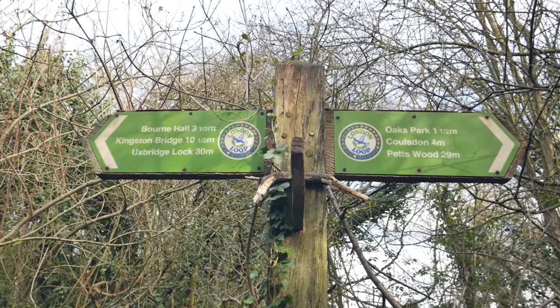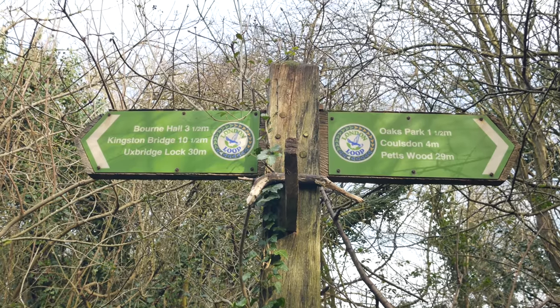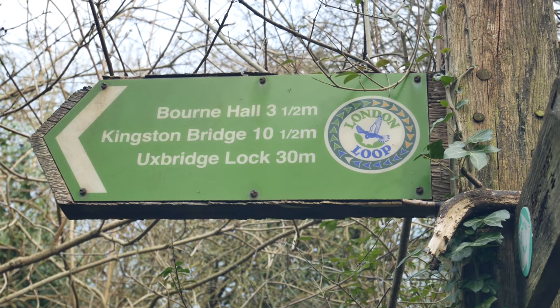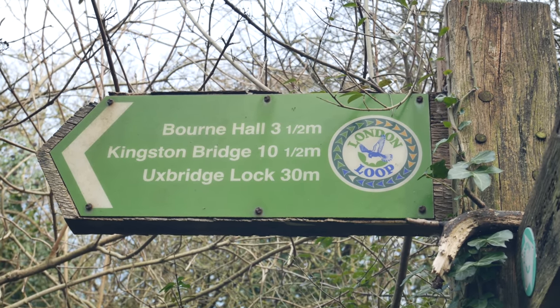And some more fairly unique London Loop signage — I've not seen this before. It's a bit like the signage you see for the Capital Ring, where it points out distances further away. Uxbridge Lock, 30 miles — is it really 30 miles? Wow, that was a good walk.